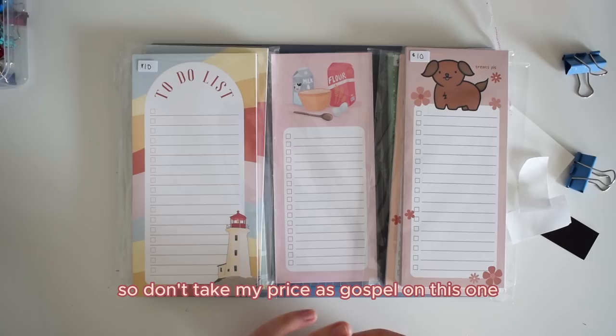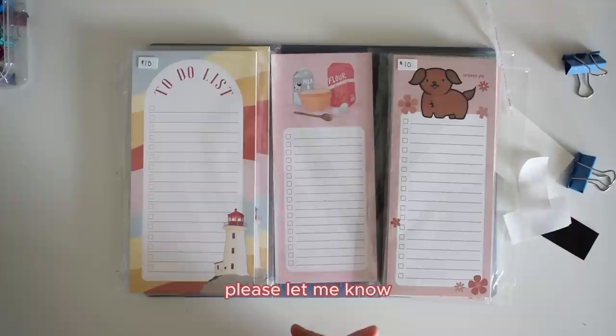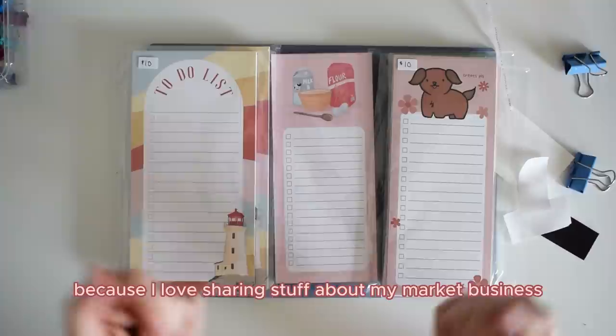I hope this tutorial was helpful and I hope you are inspired to create to-do list notepads, whether for your business or just for fun at home. If you enjoyed this video, please let me know — I'd love any feedback or other tutorial ideas. Let me know in the comments and subscribe to my channel if you want to see more content about my market business and art business. Thanks again. Hope you have a really great day. See ya!